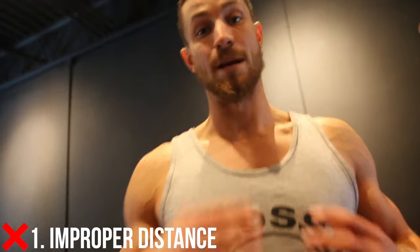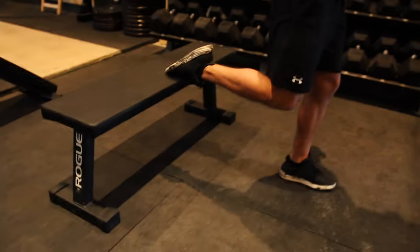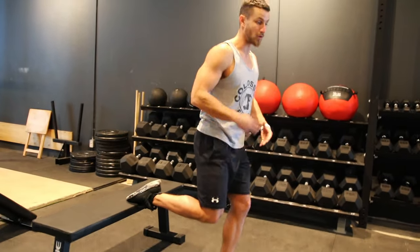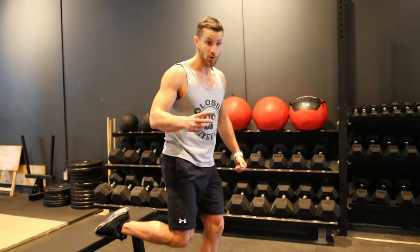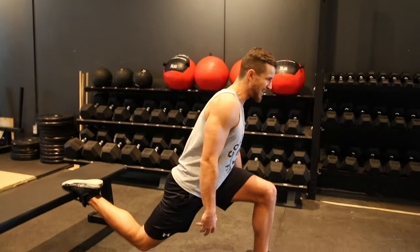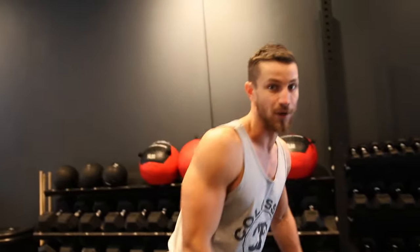Common mistake number one — this is a huge one. It's improper distance. There are two ways to do this improperly: put your foot up and don't walk out far enough. A lot of people stand right here, try to go down, and this just puts a lot of strain on the knees with no good range of motion. Number two within this mistake is going way too far, which strains the hip flexors and really pulls the groin — super uncomfortable.